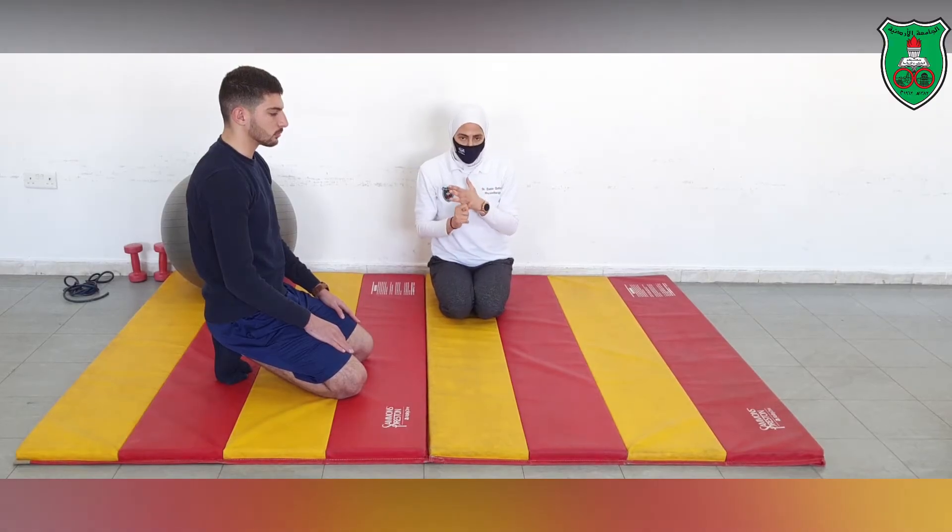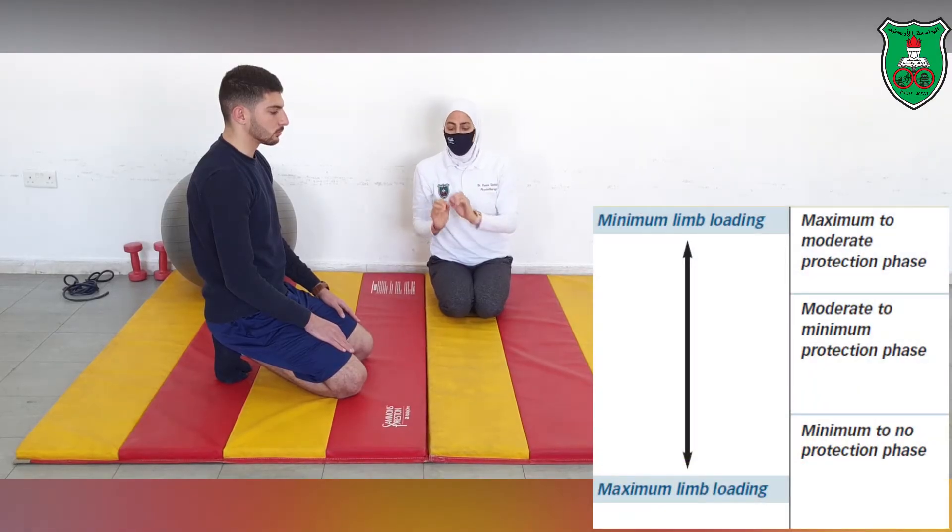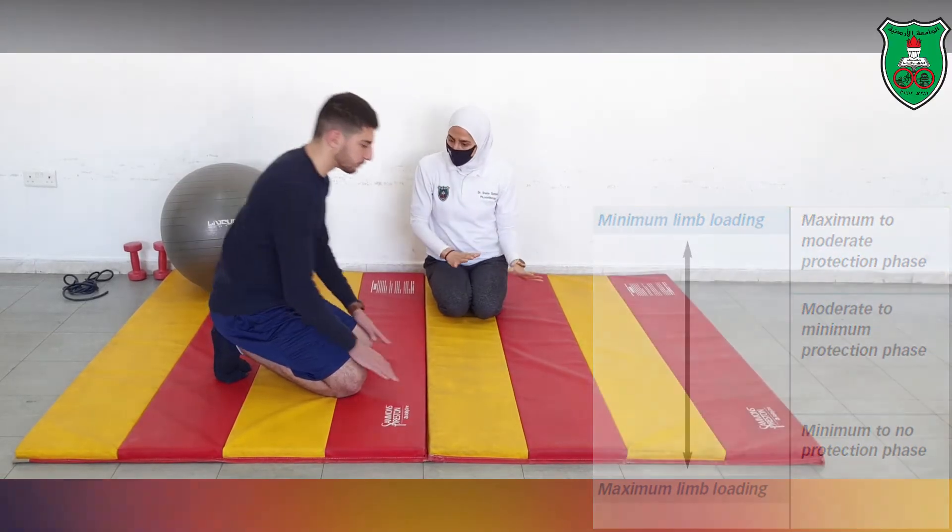We have maximum to moderate protection phase, moderate to minimum protection phase, and minimum to low protection phase. We will start with the prone lying position.